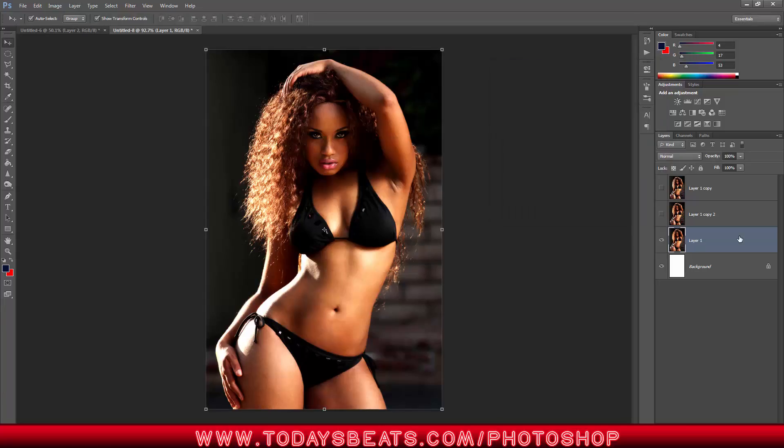Now that we got that set, I copy that as a backup. Then we go over to our Dodge tool. To remind you what the Dodge tool is — it is a highlighter, or should I say it adds contrast to the highlights. So anything that's light, if you use the Dodge tool it's going to get lighter. If you paint over a light highlight with the Dodge tool, it's going to make the image lighter.